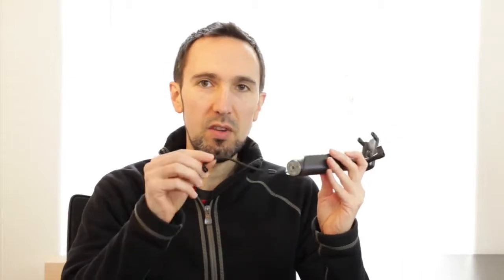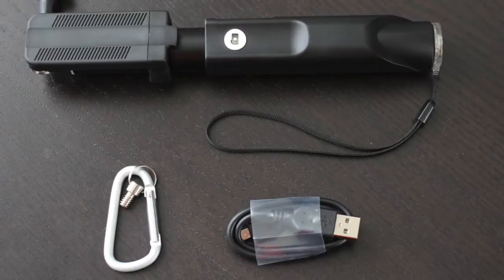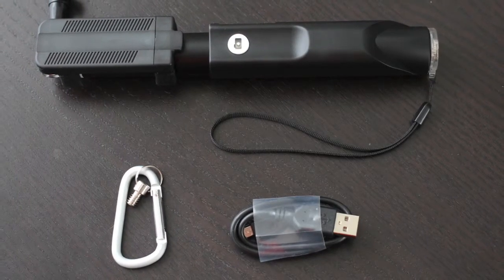Let me start out with the features of this particular one, what I like about it, and then show you how it works. This is the Bluetooth model and it does come with this little wrist strap at the bottom. It also comes with a carabiner clip and a micro USB charging cable, and it only takes about two hours to charge this up fully.